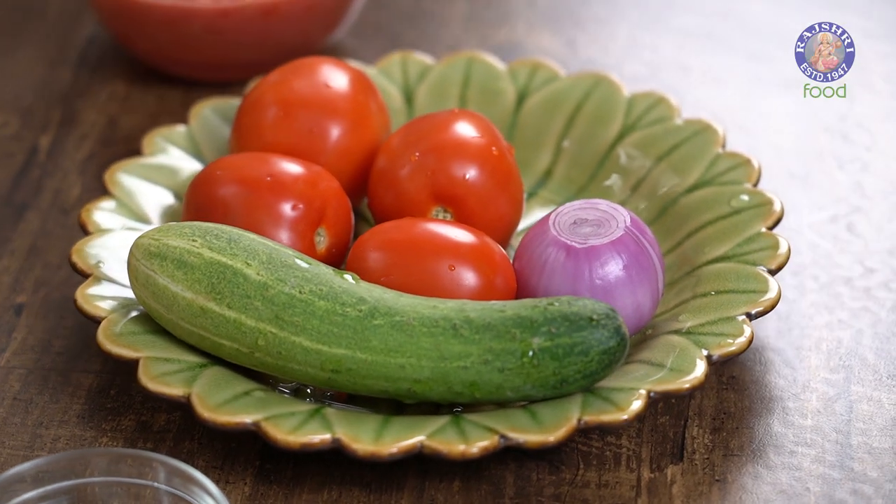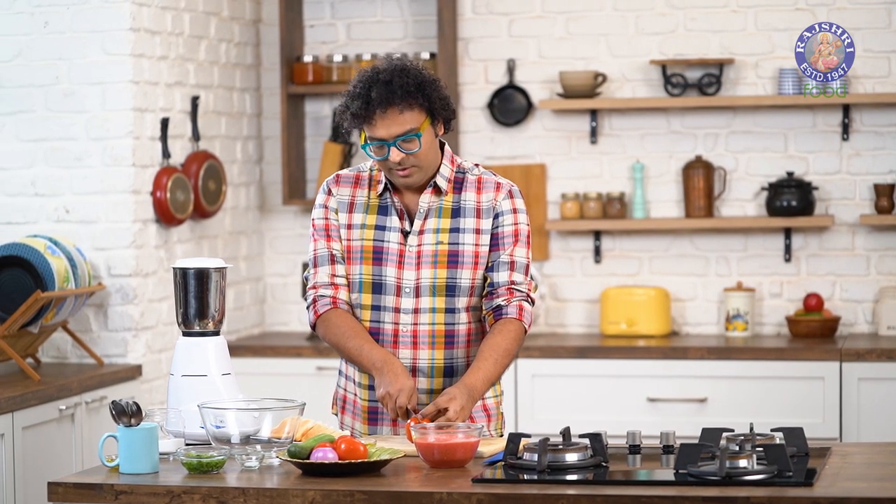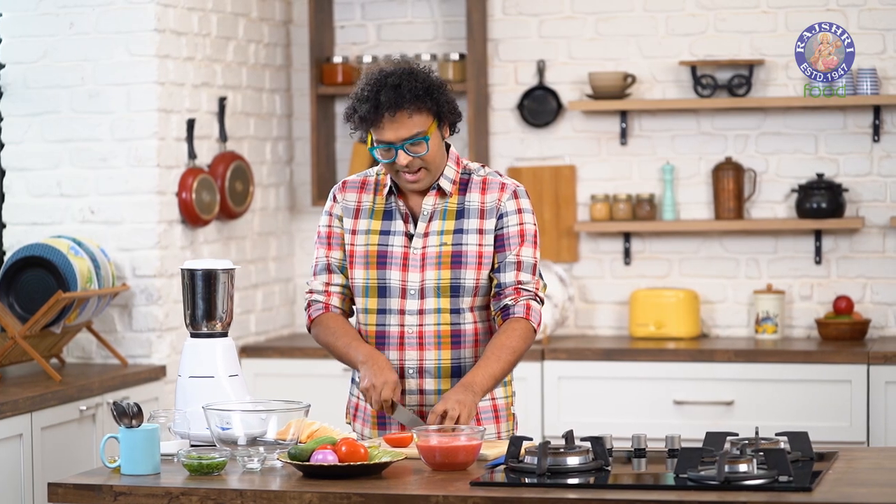Gazpacho as a traditional soup is made with tomatoes which are nice, plump and red. But over the years there are a lot of fruit Gazpachos also that are available. You can use watermelons, melons, cantaloupes — just keep thinking nice, loud and wide.